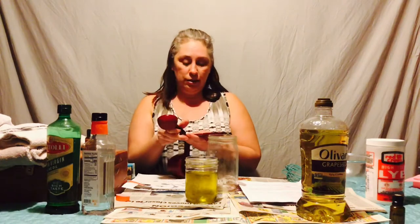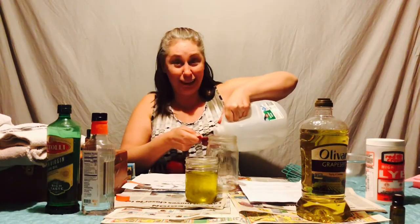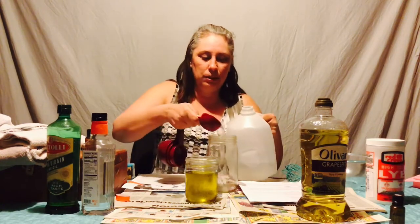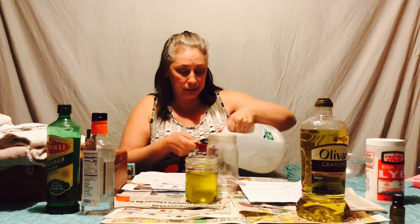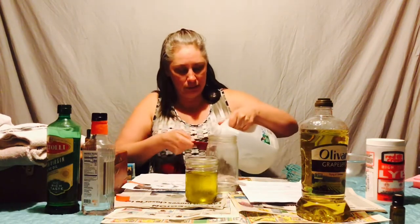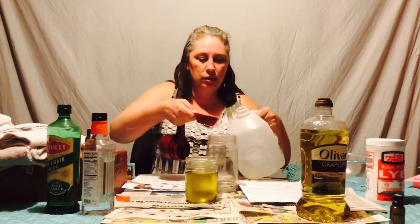First, we're going to do the water — you're going to need three-fourths of a cup of water. And of course I don't have a three-fourths measuring cup, so we're going to have to do three of these quarter cups. Hopefully that doesn't screw up my proportions. So remember, two-thirds through your oils and then three-fourths of water to react with your lye. So that's two — we're going on three here. There's your water.